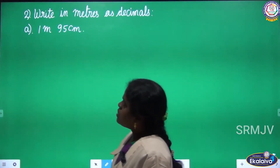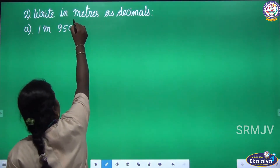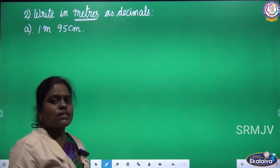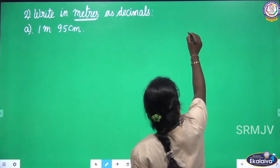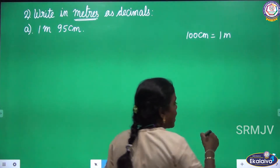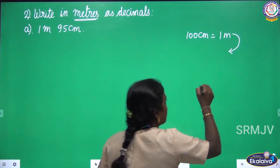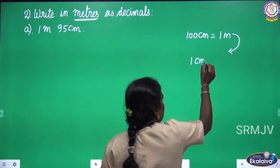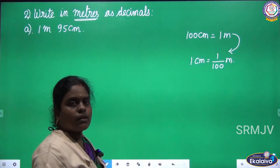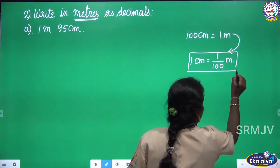Look at the next roman letter: Write in meters as decimals. Here we are going to convert the given measurement into meter and give the answer in decimal. We know the formula: 100 centimeter equal 1 meter. From this formula we are going to derive another formula: 1 centimeter equal 1 by 100 meter. This is what we are going to use.